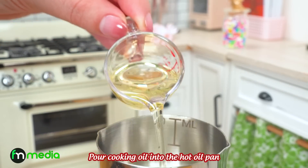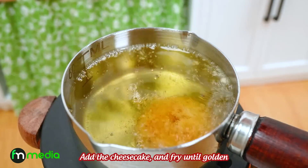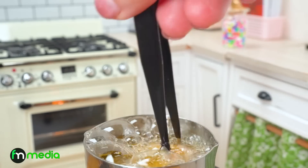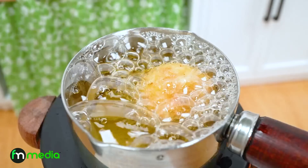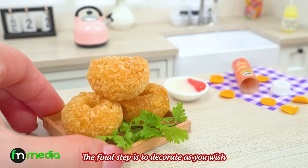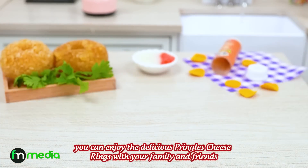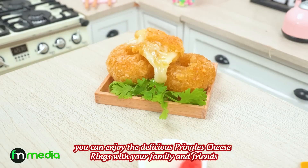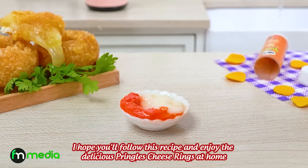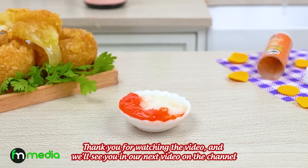Pour cooking oil into the hot pan. Add the cheese rings and fry until golden. The final step is to decorate as you wish. You can enjoy the delicious Pringles cheese rings with your family and friends. I hope you'll follow this recipe and enjoy it at home. Thank you for watching, and we'll see you in our next video on the channel.